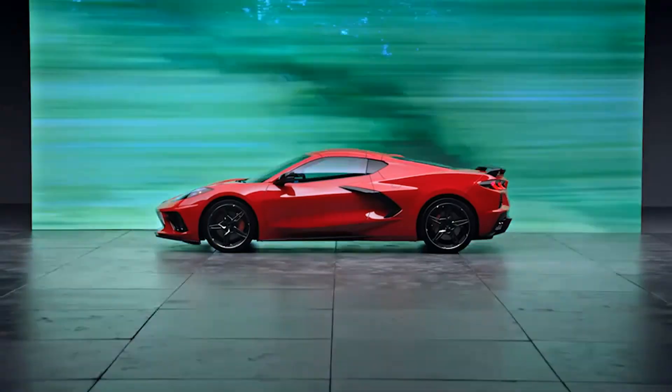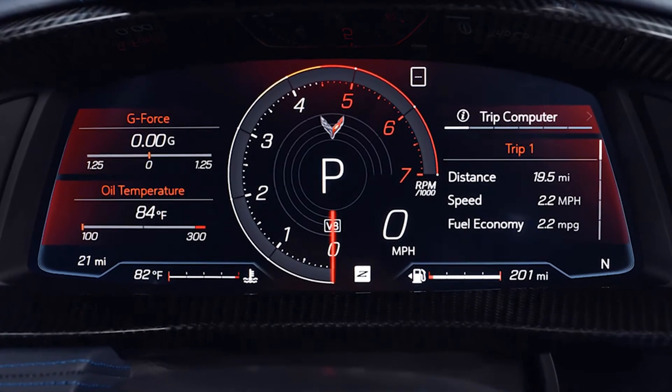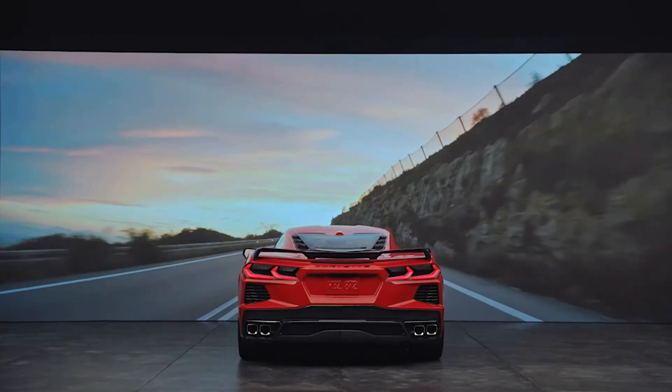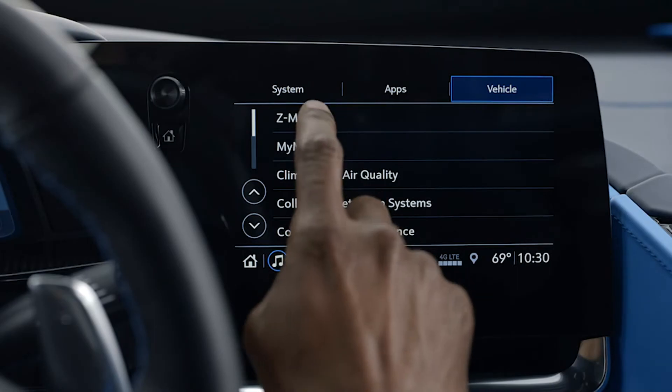There's nothing you need to do for those four modes, but beyond those there are two modes that allow you to customize nearly every component of driving. Those are Z Mode — your ideal setting for spirited driving with more of a single-use application — and My Mode, used to personalize everyday driving as it can be left set over ignition cycles.